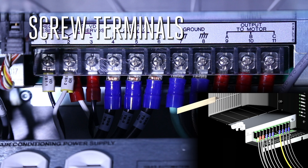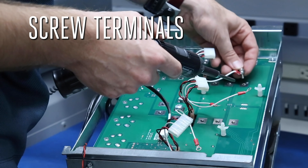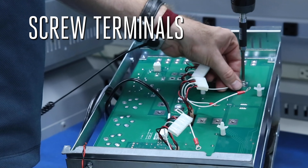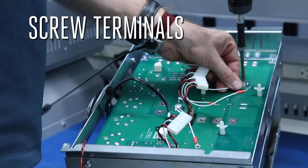We also use screw terminals to complete some connections. If it's a ring lug, remove the screw, center the ring over the hole, and then replace the screw — tightening only until it's snug.